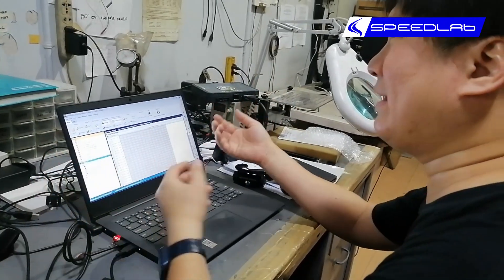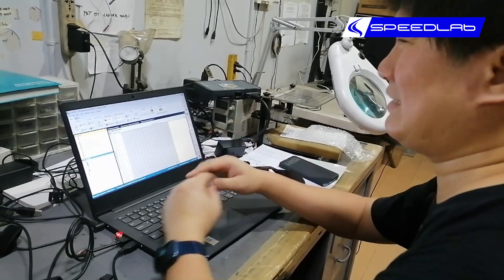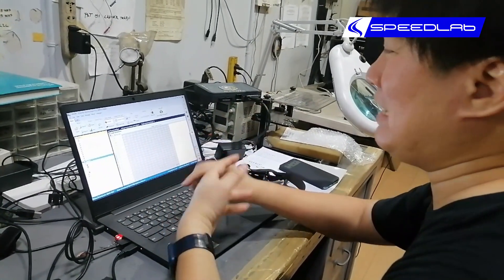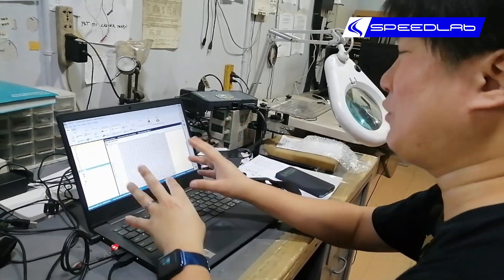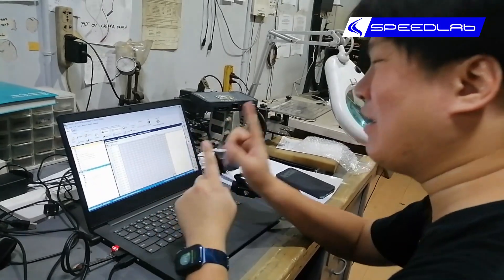I have just done what every other chip out there does — DP Chip, DPP, DPE — all these things do is just increase the rail pressure of the car. Through a few strokes I'm able to replicate exactly what they do.